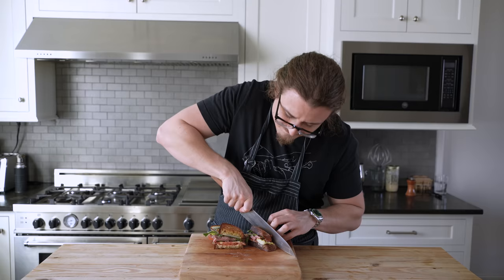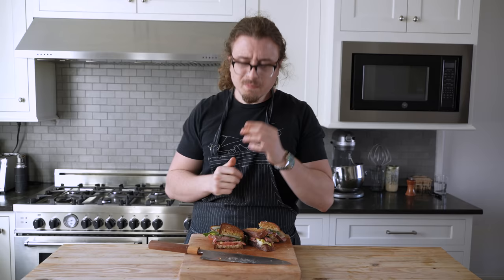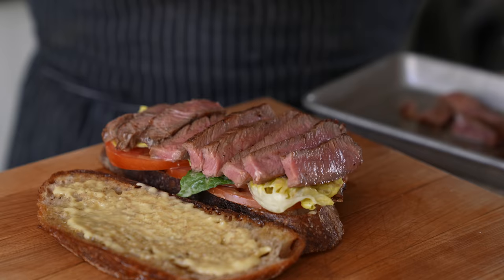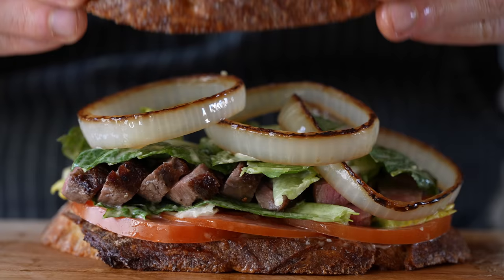I love sandwiches with Caesar dressing. Imagine the perfect sandwich — something in there is elevating it. What is that? It's proper Caesar dressing, and a little bit of Caesar salad on there too. The toast is the crunchy crouton — it's basically a salad in the form of a sandwich. Whether you enjoy it in a nice little bowl with dressing, croutons, and cheese, or as a big bad sandwich, it's all up to you.